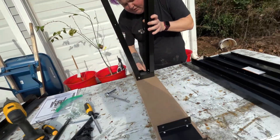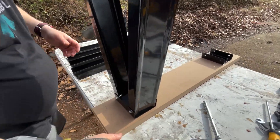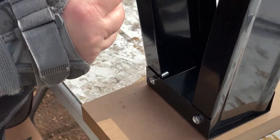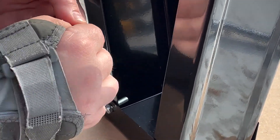All you're doing is this for each one, each side. That's all you're doing. So I'm going to finish this up and we'll move to the next step.